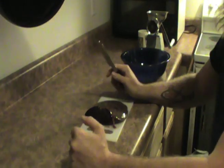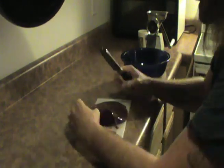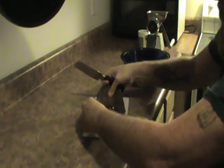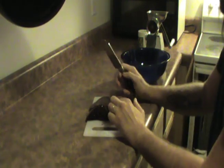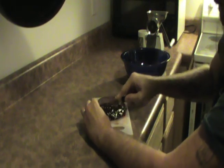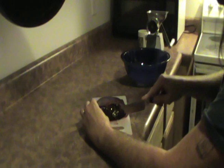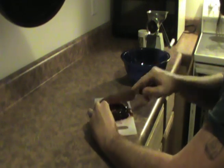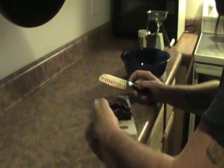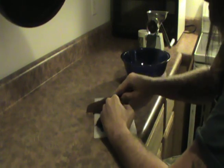Hey guys, Hambone here again. What we're going to be doing today is we're going to be making liver mush. I've got about half of a deer liver and it's kind of like — this is another one of those Appalachian slash hillbilly recipes, I guess you say.